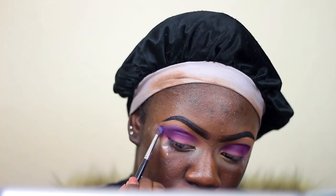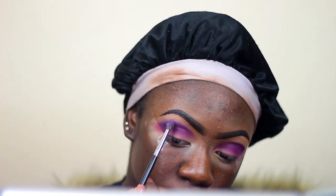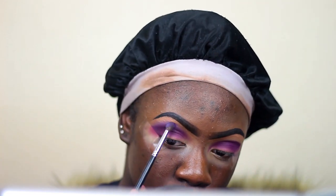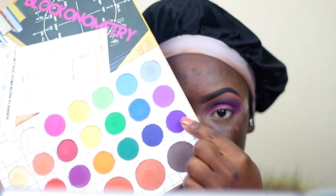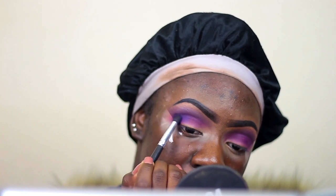Now I'm taking this lighter purple and I'm going to use that to blend out that first purple I put down. I wasn't really feeling that color at first, but I just went with it — it wasn't as light as I wanted it to be, but I didn't want to go into too many different palettes. Now taking this deeper purple to further define and deepen up my crease area.